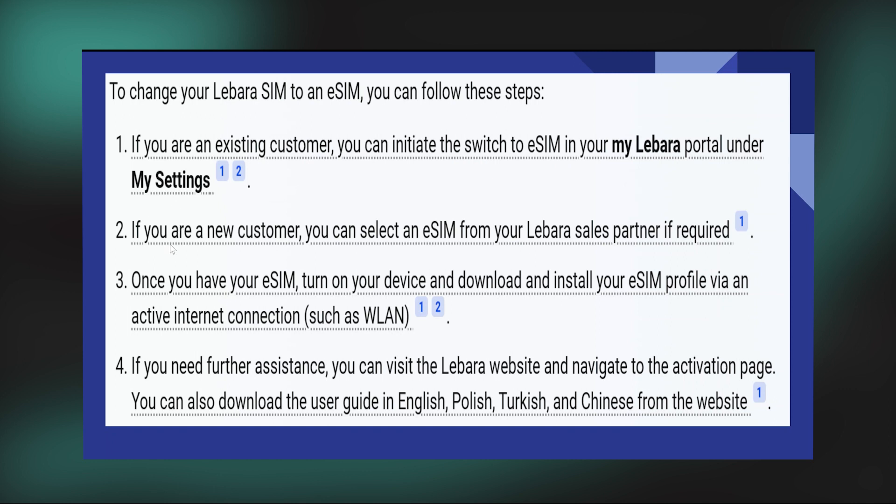If you are a new customer, you can select an eSIM from your Labara sales partner if required. Once you have your eSIM, turn on your device and download and install your eSIM profile via an active internet connection.